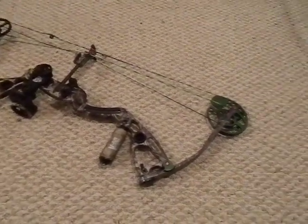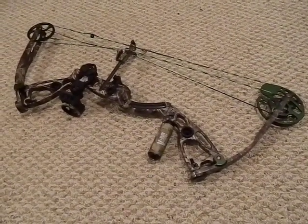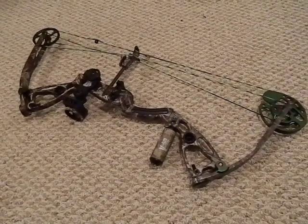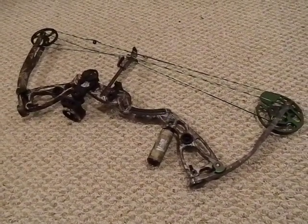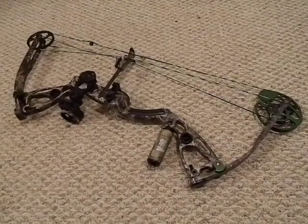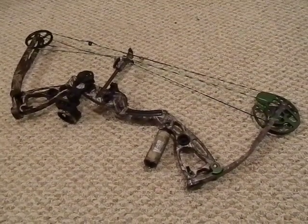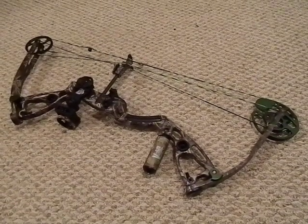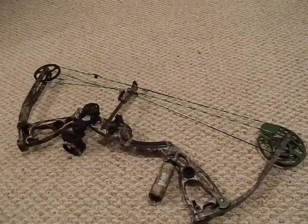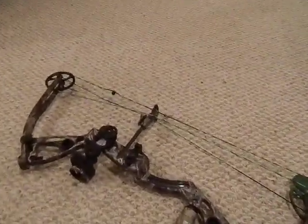The Martin Exile is around a $400 bow — nothing spectacular, not bottom of the line and nowhere near top of the line, but it's a good all-around bow and a good bow to learn on. Archery is something you have to learn; you can't just come out and be good at it. It's a lot of practice and work. Even having taken this thing to the range a handful of times, my accuracy still needs to improve before I can think about hunting with it.